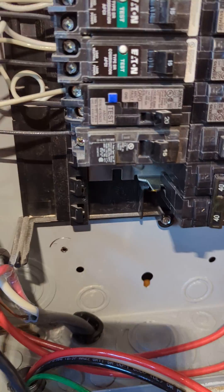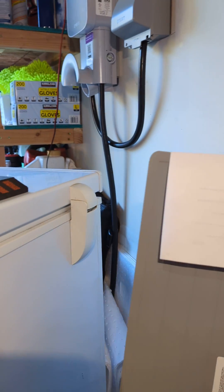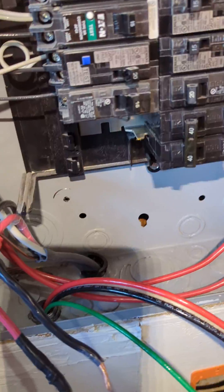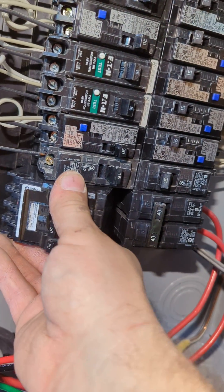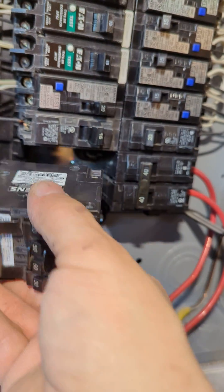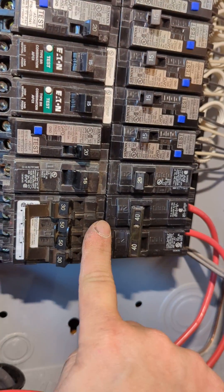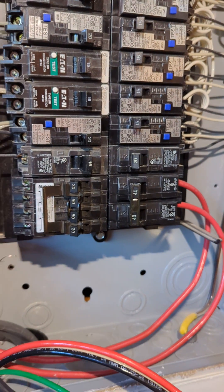So if you try and put a QT breaker anywhere in this panel that doesn't have that little tip on the bussing, it's not going to fit — it's not going to fully engage. It's designed that way so you can't twin up the whole panel and overload it. The QT clips in and engages fully only where the bussing has that tip.